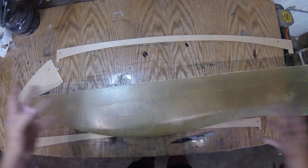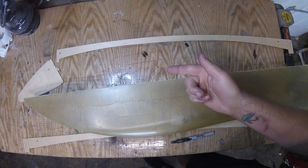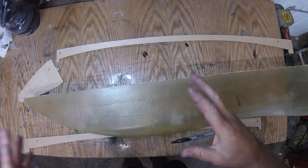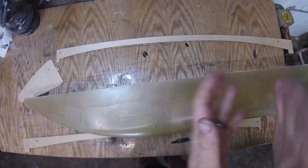So we left off — we glued on the other sponson. It's still clamped up and it's about 5 o'clock. What we're gonna do next is the cowl.